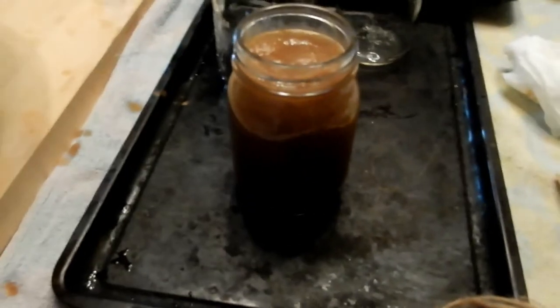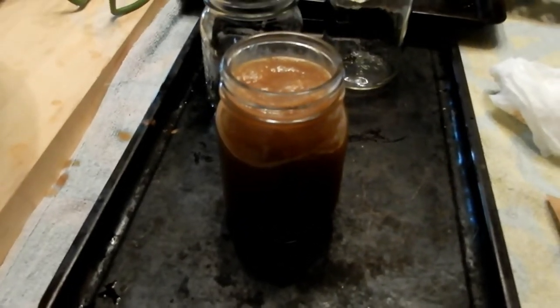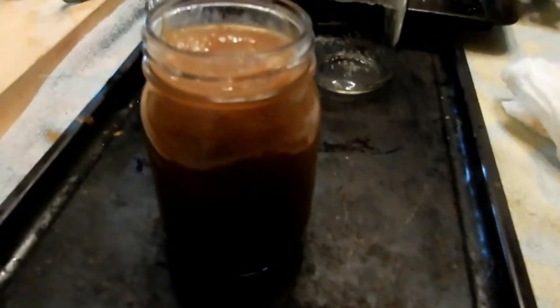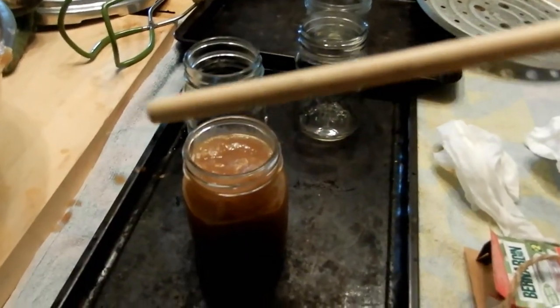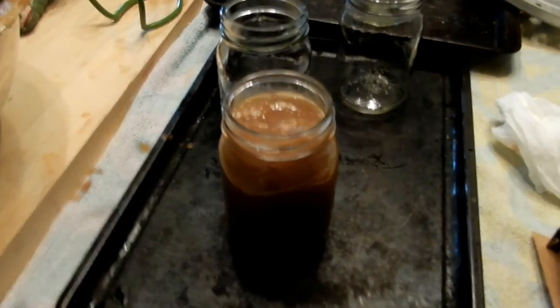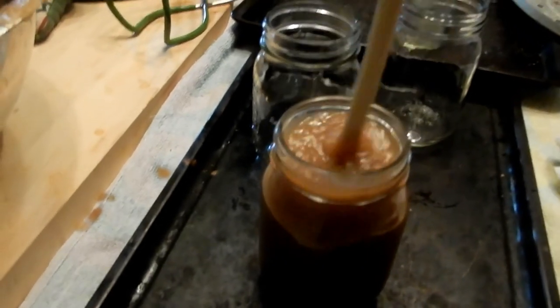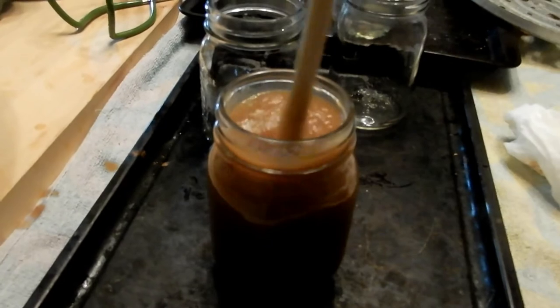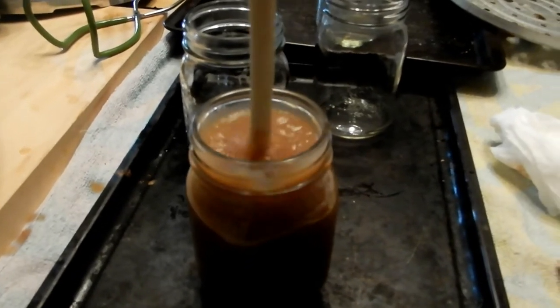I forgot to record this part, but you always, always have to de-bubble your jars. I did a couple, then had to take them back out and redo it. I just use the end of a wooden spoon — use something plastic or wooden, not metal, because you don't want to scratch your jar. Stick it in and give it a little shimmy shake to make sure you get any potential air bubbles out.